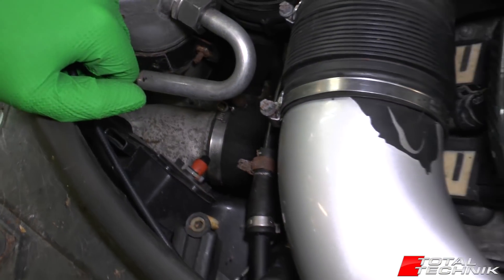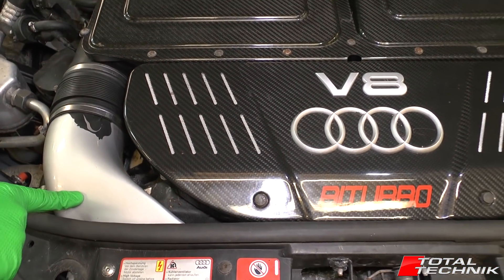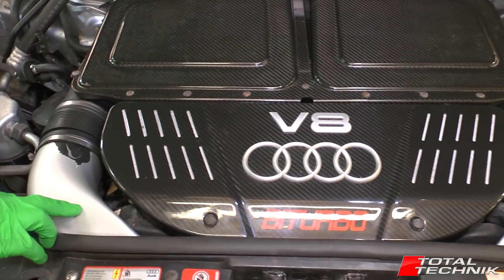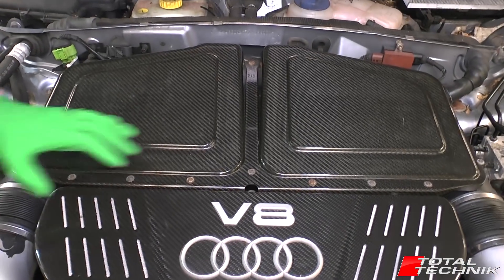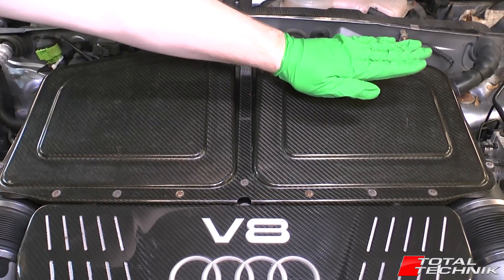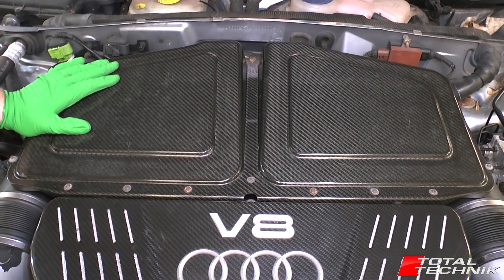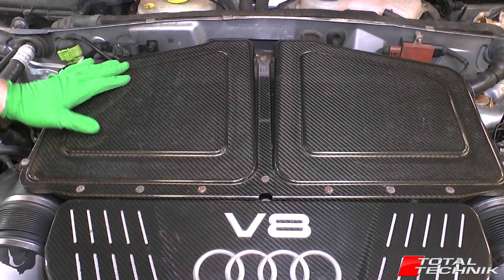Moving up, this is the main air intake — we have one of these on both sides. On the RS6 we have two air intakes and two air filters, and that's what we can see in this central unit here. There's one air filter that sits underneath there and the second air filter sits underneath there as well. We'll be producing a video on how to change your air filters as a little DIY job, so keep an eye out for that one.